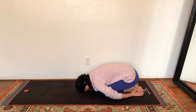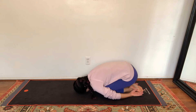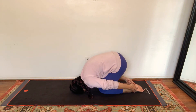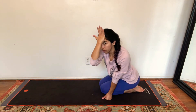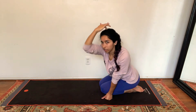On your next inhale, roll forward onto the crown of your head, lift your hips up, and grab the back of your heels with your hands for rabbit pose. Keep your chin tucked and look back at your knees. Real quick — the crown of your head: take the palm of your hand, place it at your eyebrows, and reach your fingertips back. The spot that your middle finger touches is the crown of your head.